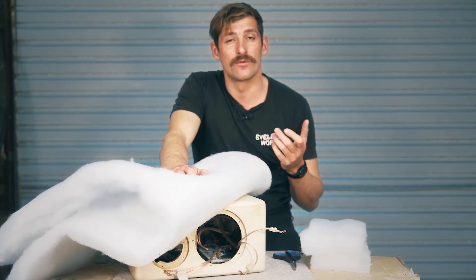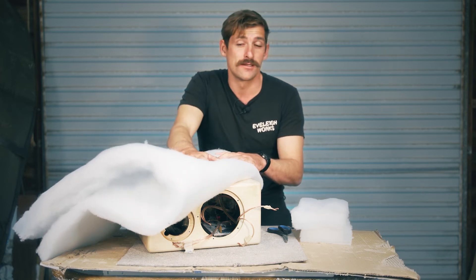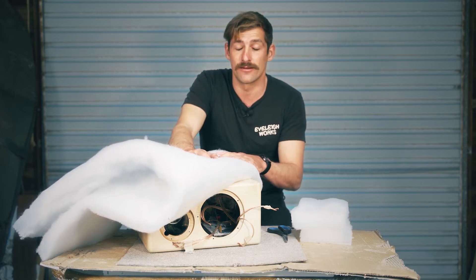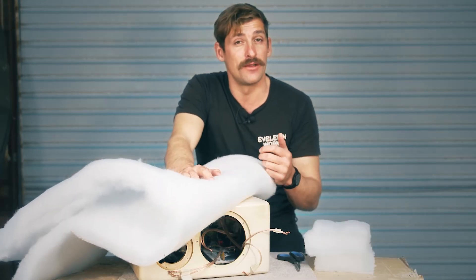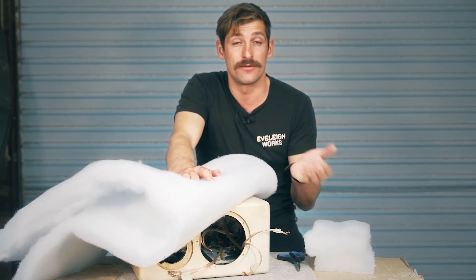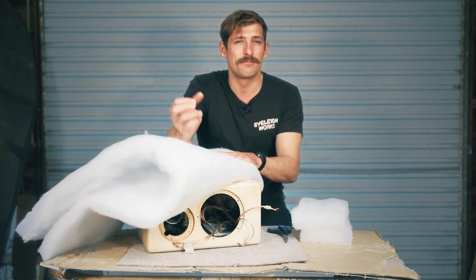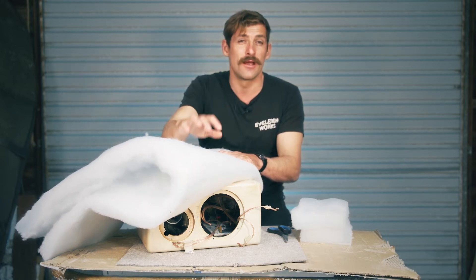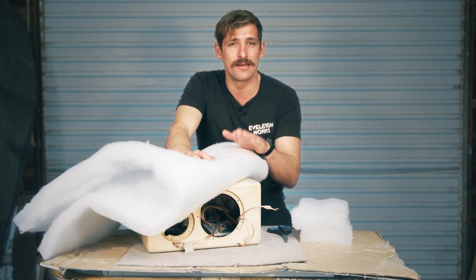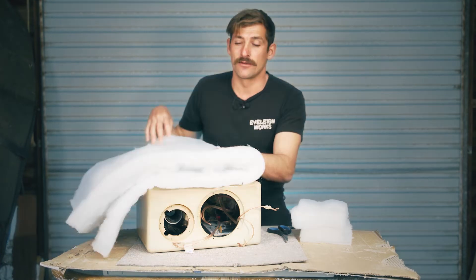Besides fiberglass and rock wool, there are other insulation types. Polyester comes in different densities and colors — color won't affect sound performance. You can also get reconstituted fabrics, which are great and widely used in the US and Europe, though hard to get in Australia. One thing I'd stay away from is acoustic foam — that spongy foam marketed for acoustic properties doesn't work. Sound goes straight through it and comes straight back out. You really need something like Dacron or a heavier insulation; foam is just too light.